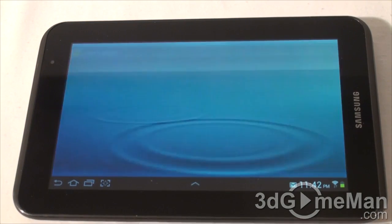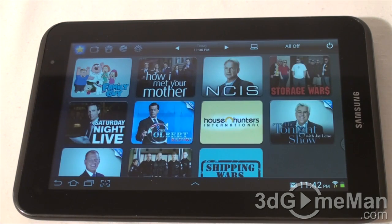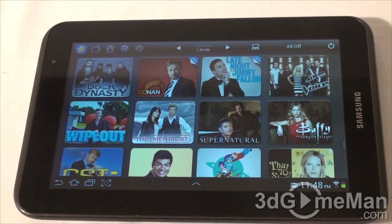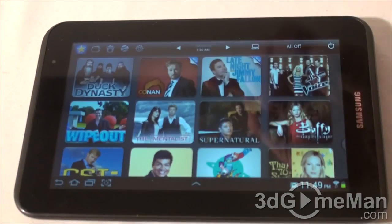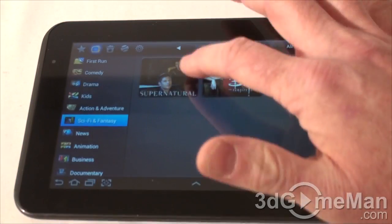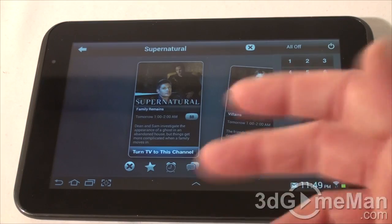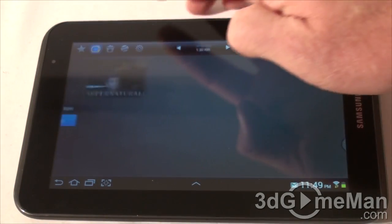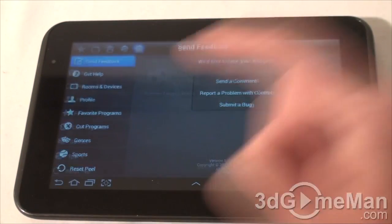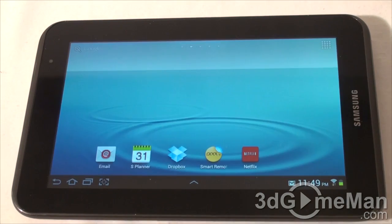I'm really impressed with the Smart Remote app. All I did was enter my local TV provider and my audio/video gear, and in a few steps it figured it all out. It shows your favorites or the most popular shows in your area, and you can sort by category. If you want to watch something, you literally click on it and it will change the TV to that particular channel. You can watch sports, customize things, turn everything off, add a new device, and add a new room. They also include Netflix.